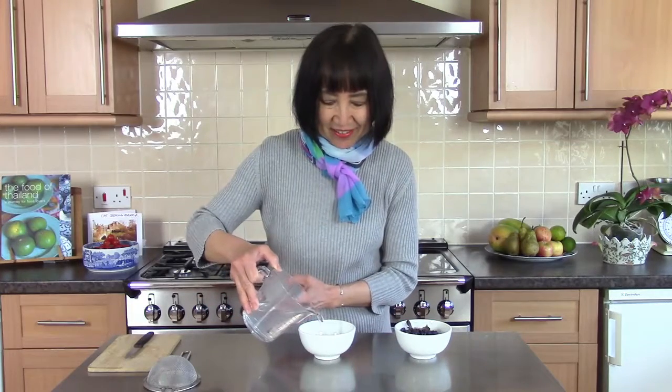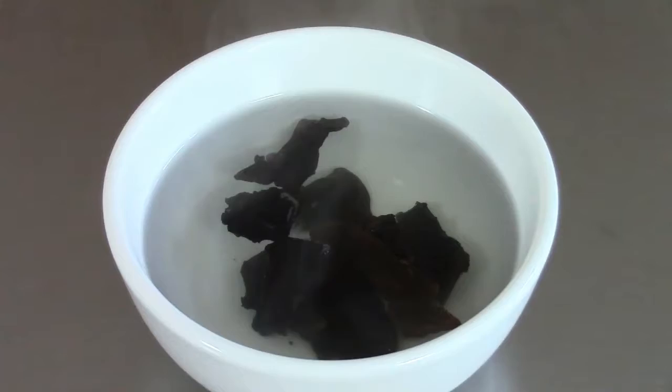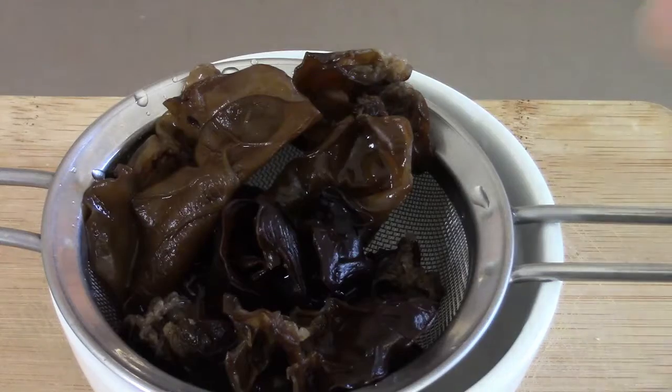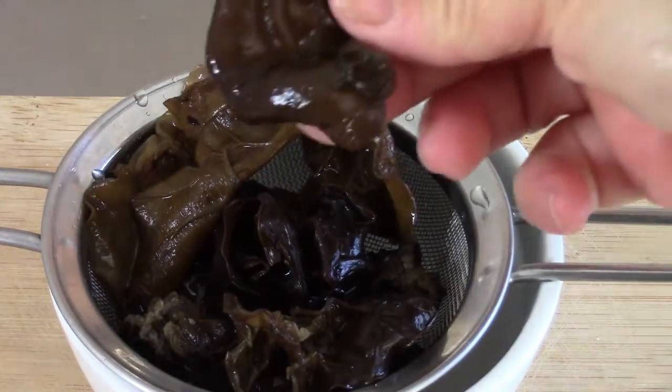I will drain this water out and rinse with cold water. Now the black fungus is very soft and has grown big. I will drain the boiling water out, rinse it, cut out the hard stalk and remove it. This one doesn't seem to have a hard stalk so I'll just chop it.